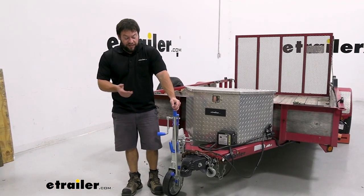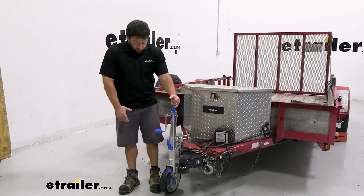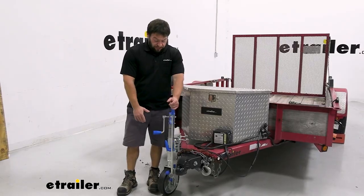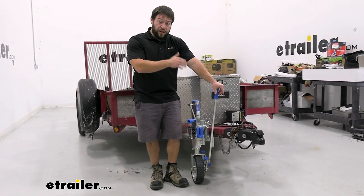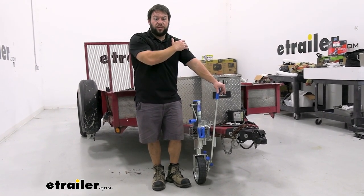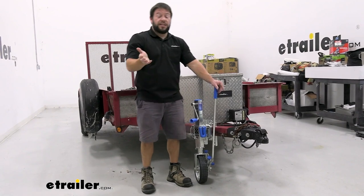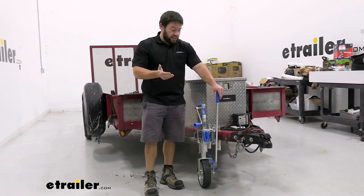Another nice thing about the ratcheting mechanism is that if you get stuck off-road and have to disconnect your vehicle, pull away, and leave the trailer, you can still use this to help maneuver it through that terrain. It has a static load limit of 770 pounds — that's going to be the tongue weight rating for the jack when it's just sitting in place with a load on the trailer.